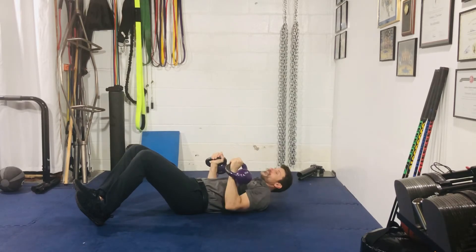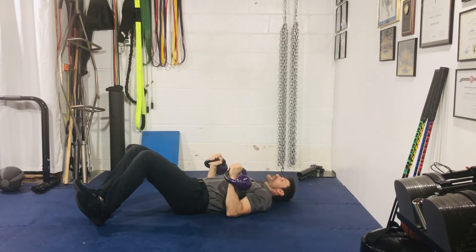Every couple reps, just check in with your feet. Sometimes I kind of forget that I'm driving them into the ground and pulling them back.